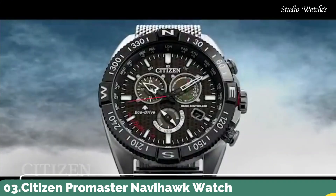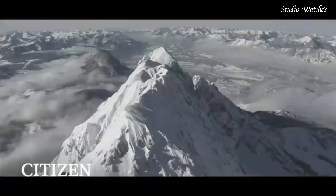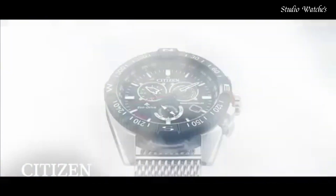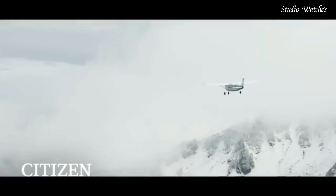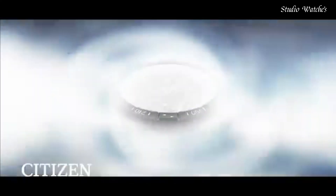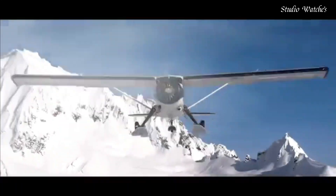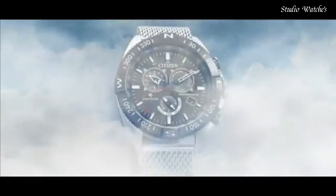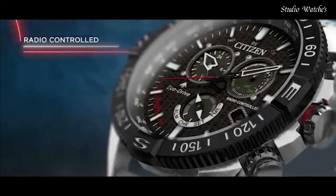Number 3: Citizen ProMaster Navihawk Watch. A chronograph with all the tools for professional use. Featuring world time in 24 cities, radio control, tachymeter, perpetual calendar, alarm, and power reserve indicator. Showcased here in a stainless steel case, rich black leather strap with contrast red stitching, black dial and red accents. Featuring EcoDrive technology powered by light — any light. Never needs a battery. Caliber number E660.